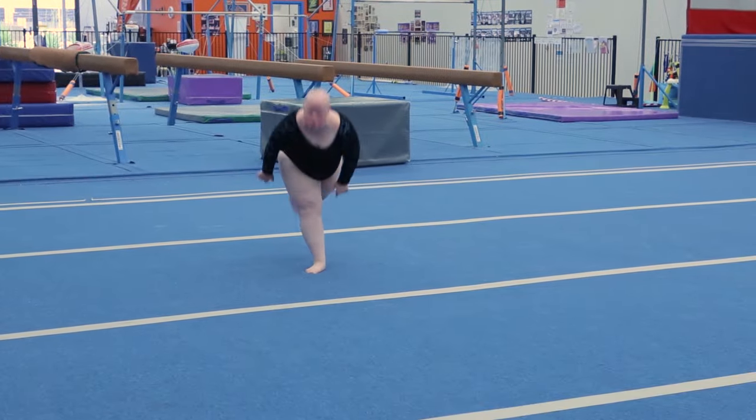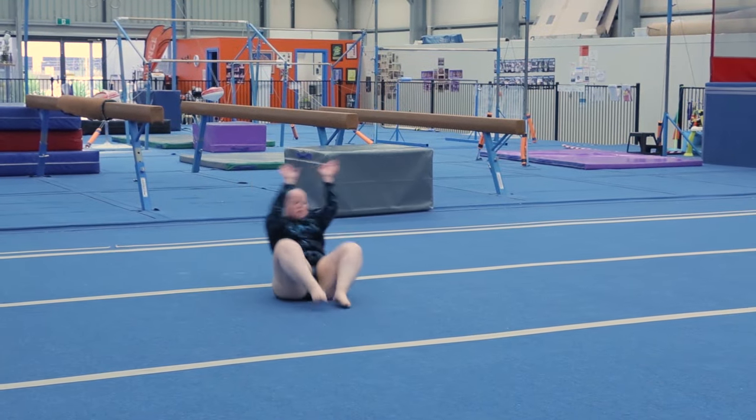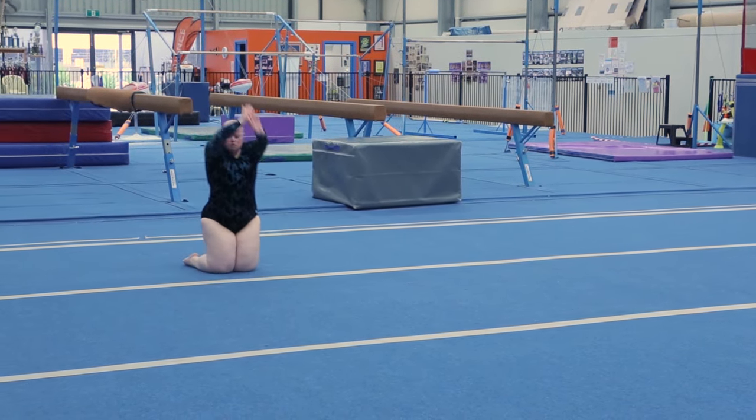Jump, half turn, L handstand, backward roll to finish on knees, roll to the left side.